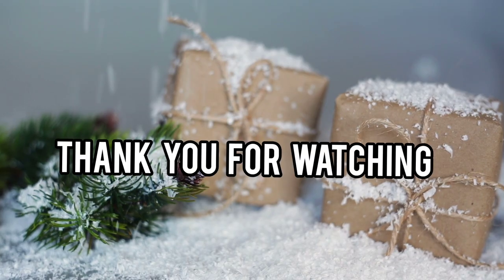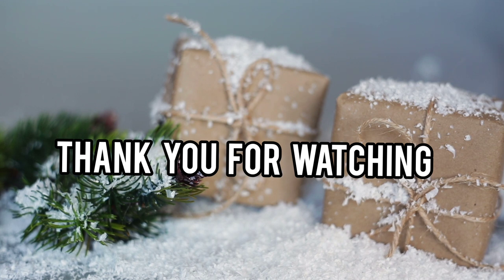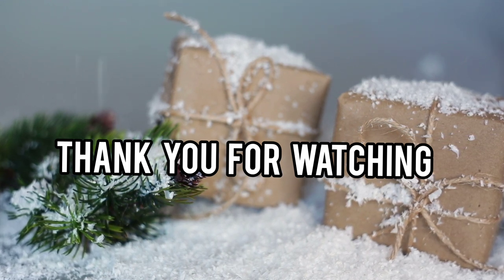Thank you so much for watching. If you like this video, make sure you like it and subscribe for more videos like this. See you in the next video.